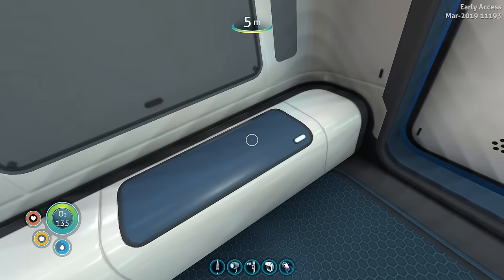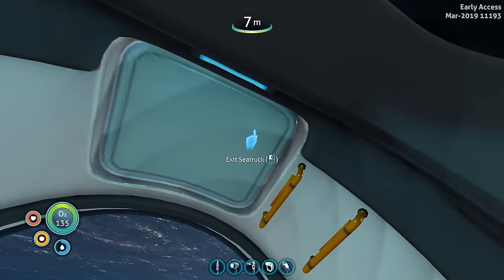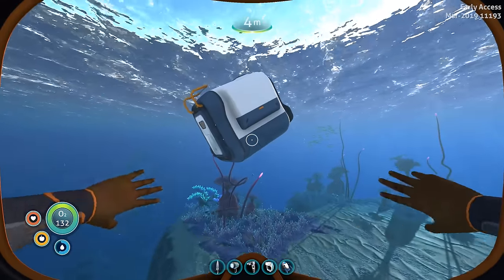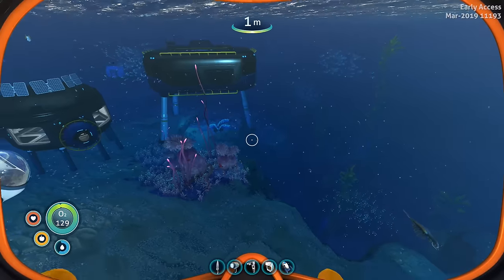This area is not storage — it's just a decorative bench, so unfortunately you can't store anything there. But if you are looking to store stuff inside your Sea Truck, you need to make yourself a storage module. Let's go attach that to our Sea Truck.